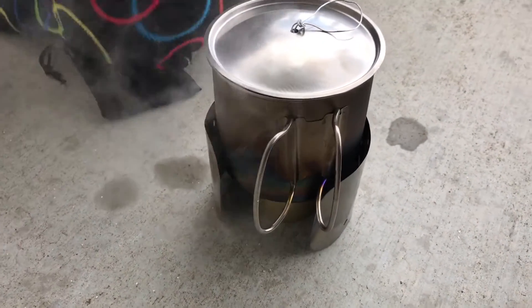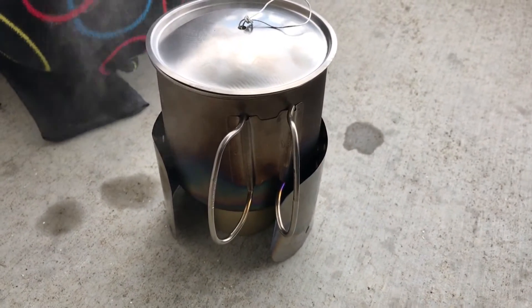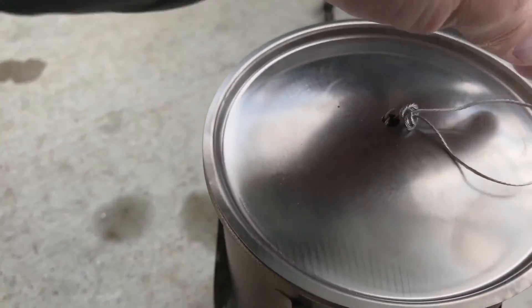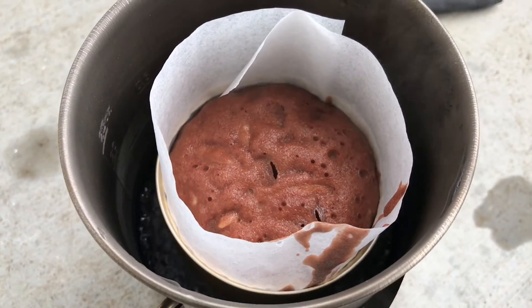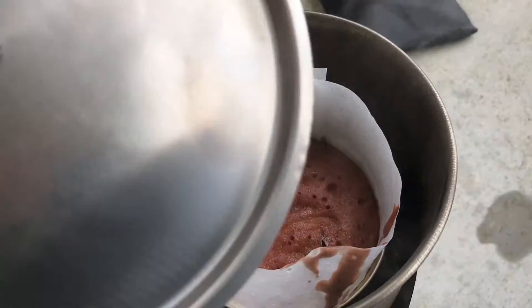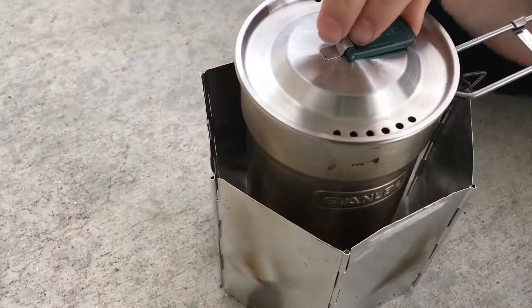All right, what we have here is a little test using our backpacking cook pots and alcohol stove — a fancy feast stove — and we're working on a cake. Sierra says hers looks way better than mine.